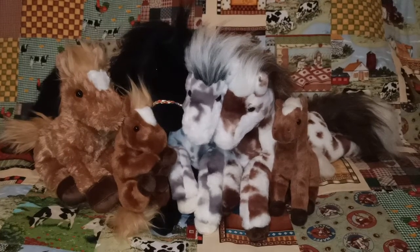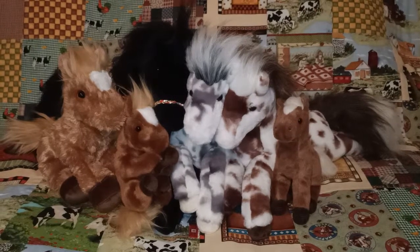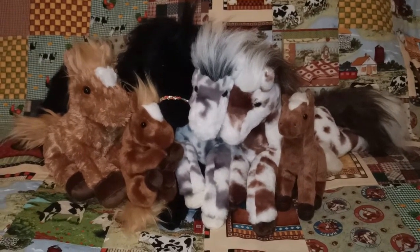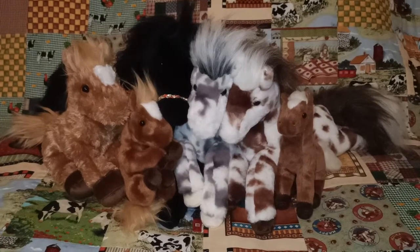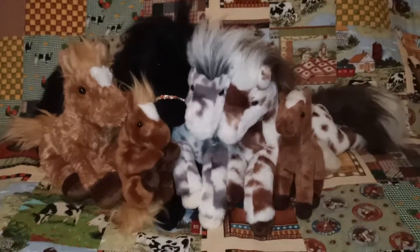Hi everyone, ColourMeAims here. In today's video I'm going to be showing you my Douglas Cuddle Toy Horse Collection. There are six to show you, as you can see. I thought I'd have them all out already here so when I'm showing you one by one you can still see the others in the background, and I will just jump straight in.